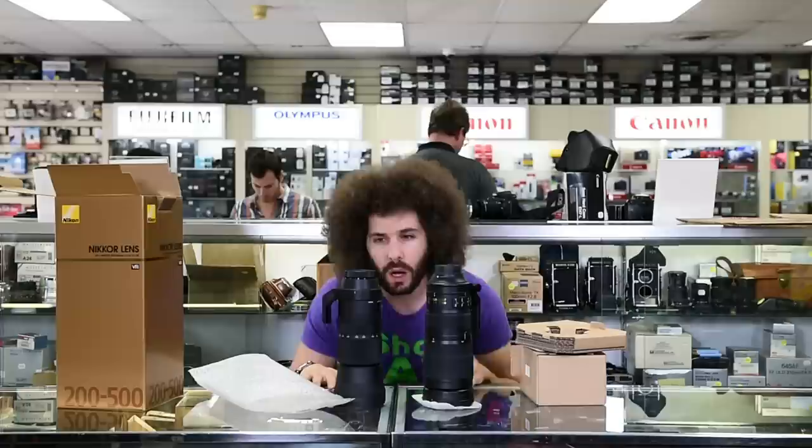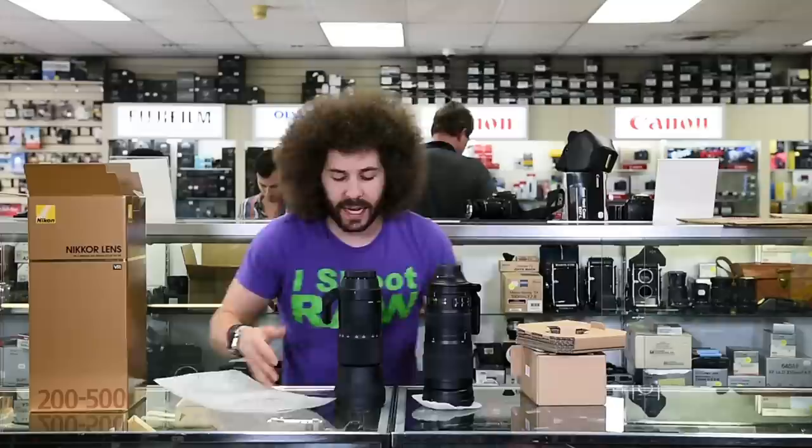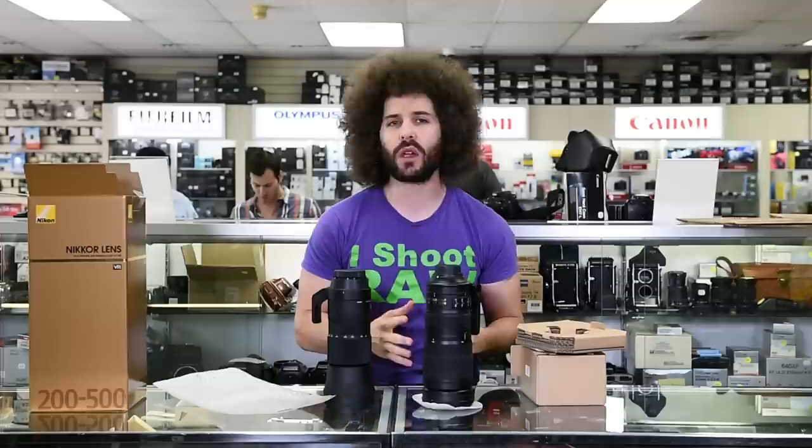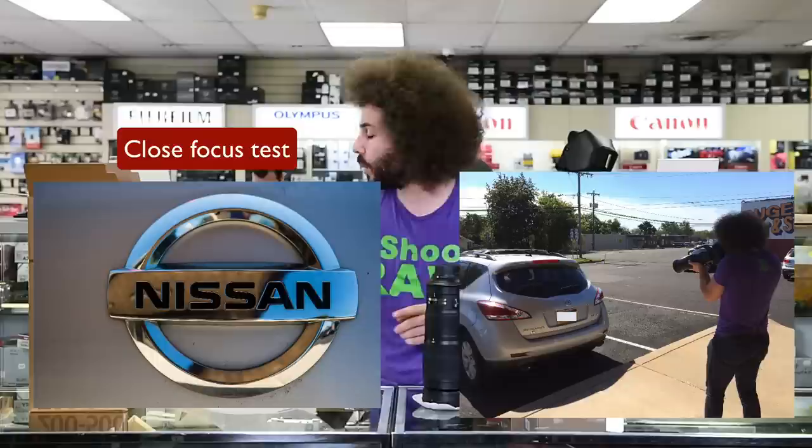Let's break out the Sigma real quick. This is the Sigma 150 to 600 at f/6.3. Who's going to win the wind tunnel test? I've got to give the wind tunnel test to the Sigma because it's a little shorter, but look — they are basically the same size. They are not the same weight though; the Nikon is slightly heavier than the Sigma. That's why it comes with a collar — they both come with a collar that you can take off.